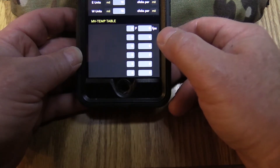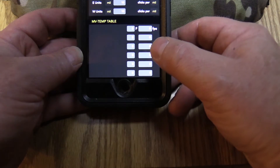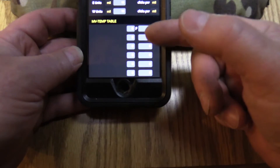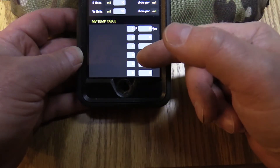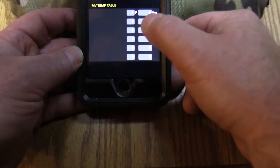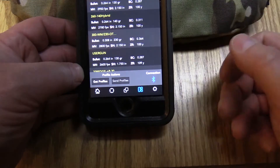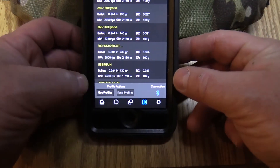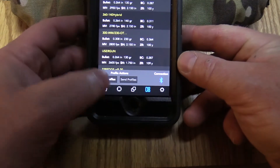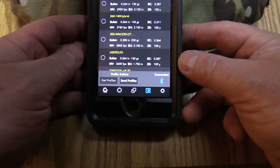You also have a muzzle velocity temperature table so you can set different brackets if your powder is temperature sensitive — you can change your velocity table right here if you know the temperature data for your load. When you're done, you just save it and it's a new profile on your phone. Then if you ever need to upload it to your Kestrel, all you have to do is select it, choose whichever profile you want, and then hit 'send profiles.'